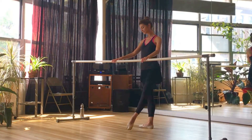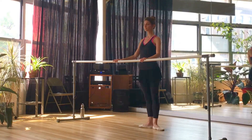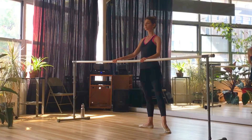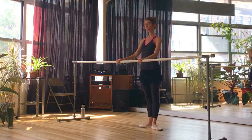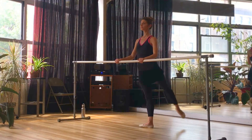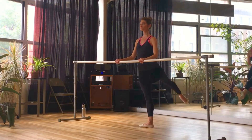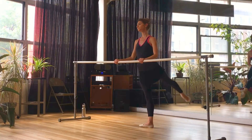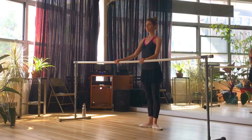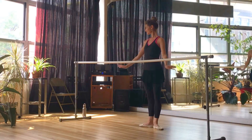Work through the foot — demi pointe, full point, lift, lower down, work the foot and close. Then we brush. Energy shooting out of the toes. Straight out and straight in. Same thing to the side — try not to twist the body. Brush, and brush. Really feel the energy — energy all the way from the crown of your head to the tips of those toes. This is all about the length. Our muscles are engaged but we're also thinking about the length, because that's what ballet is about — making the longest lines possible. Close to first and brush it out.